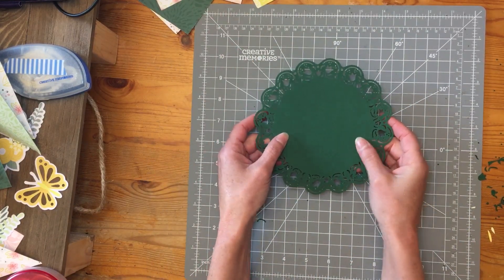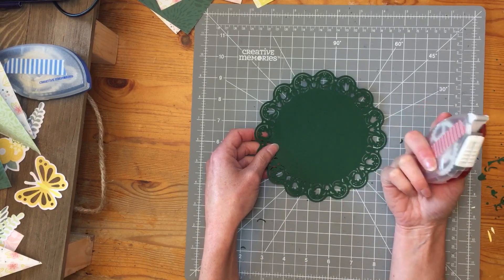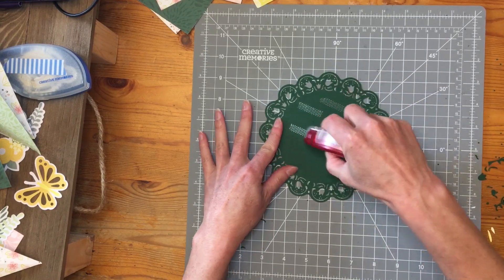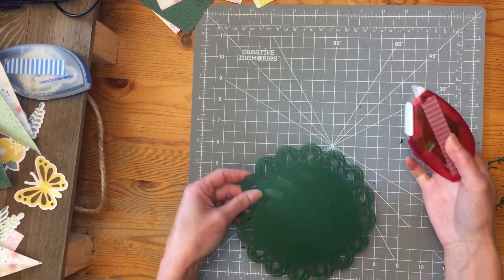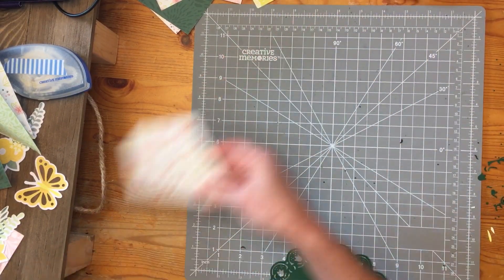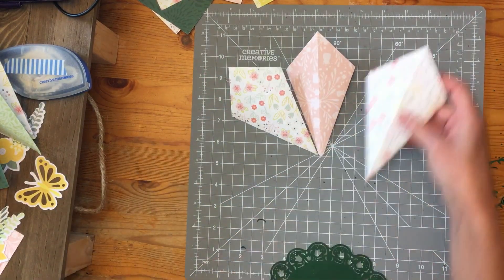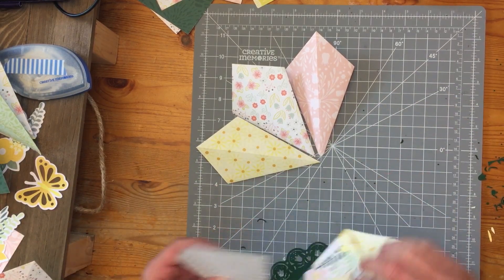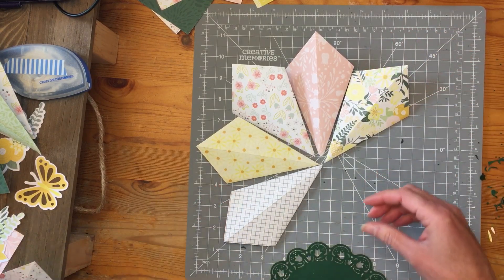Now that we have this, I recommend that you use a repositionable tape for this next step. Get that already taped and ready to go, then just set this aside close by. You're going to align all of your papers in a circle — I have some that are already pre-stuck as well, so I might have a little trouble doing this next step.